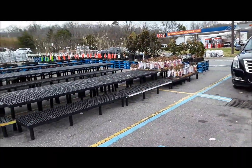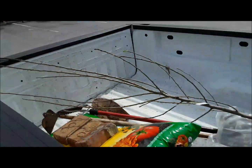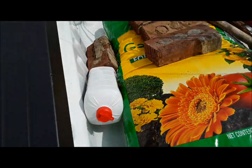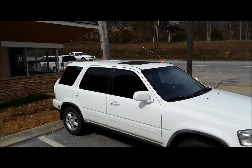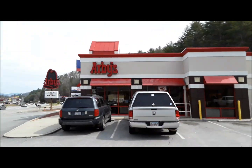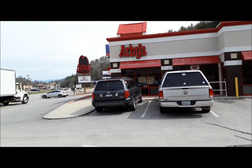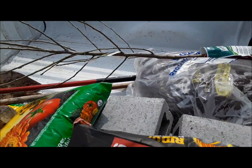I'll go inside Walmart and pay for the apple tree. I stopped at Arby's for lunch — the apple tree is in the back. I also got some charcoal at Walmart. We're going to the property about Route 64, heading that way to plant the apple tree. Had a French dip at Arby's — I think I got shorted a couple ounces of roast beef, but anyway, I'm going to go plant the apple tree.